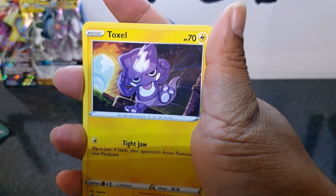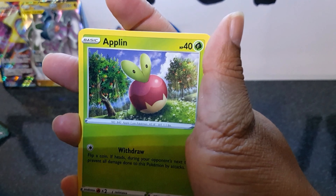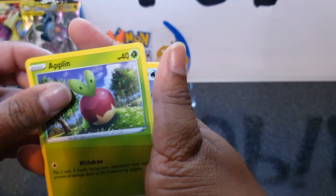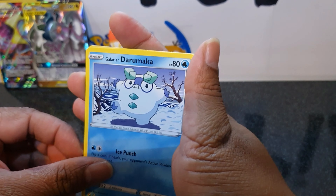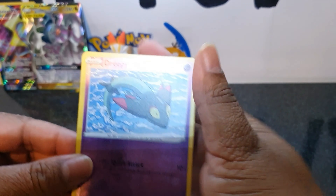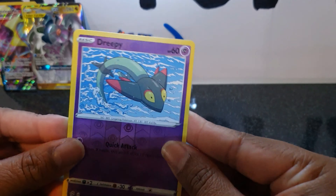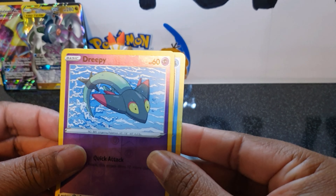Bronzor, Toxel, Appletun, Darumaka, Bunnelby — and our reverse is Dreepy. So what is our rare? Let's see.